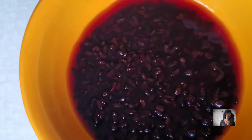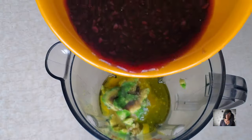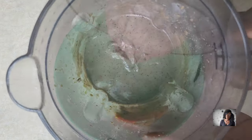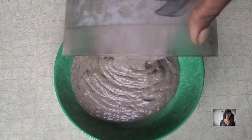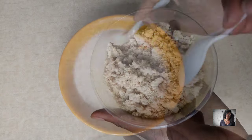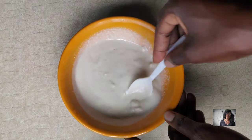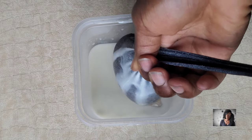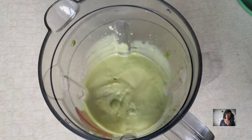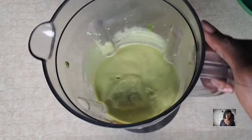I also did a high protein mask using black rice which turned out really nice as well — I actually added other products, and that video is also out. Then I did a high cholesterol hair mask using melon seed. It was actually a very, very good hair mask. I didn't expect it to turn out the way it did, and it did.